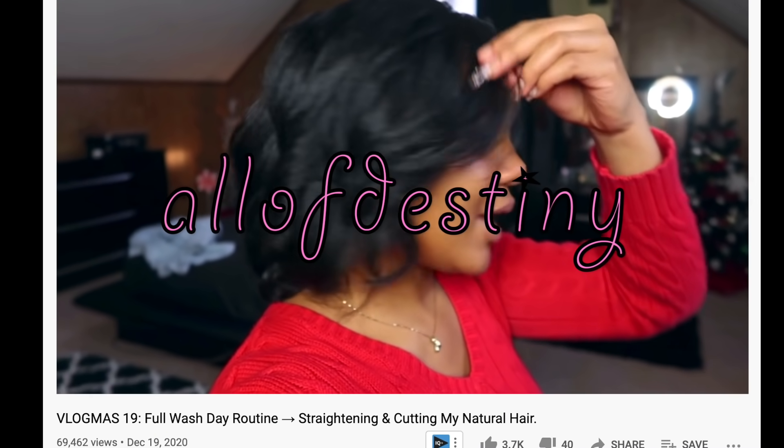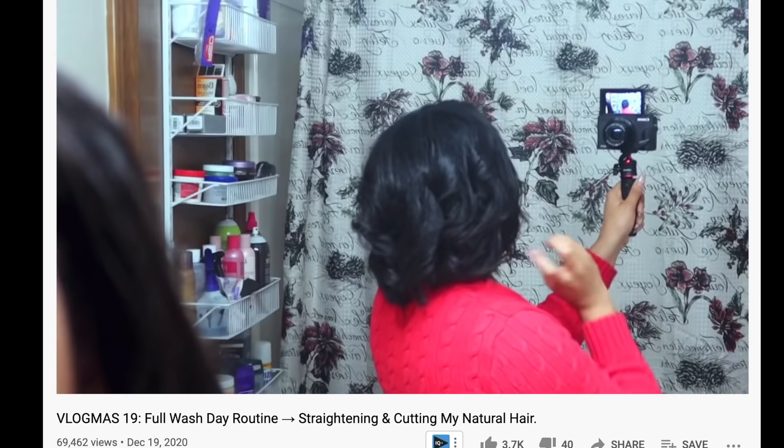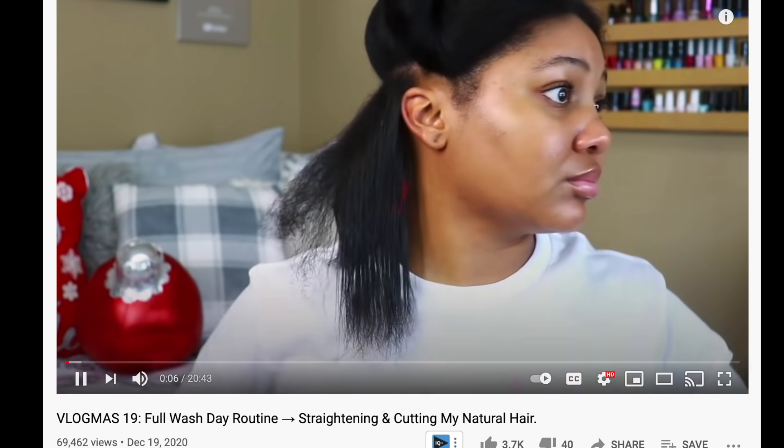In order to appreciate where we're going, I have to show you all where we started. A few days ago, December the 19th to be exact, I uploaded my full wash day routine — shampooing, conditioning, blow drying, and flat ironing my natural hair.